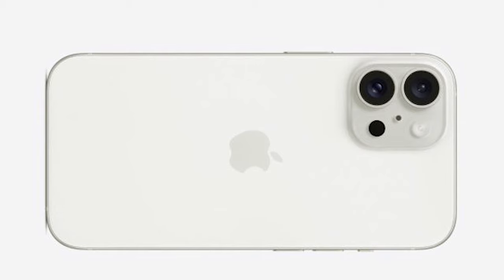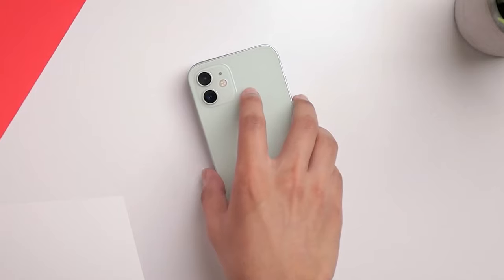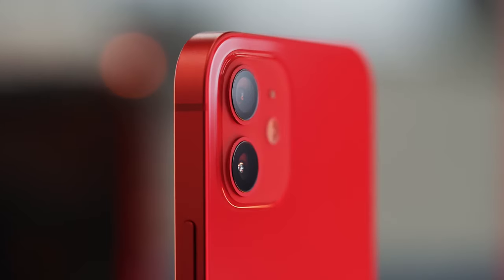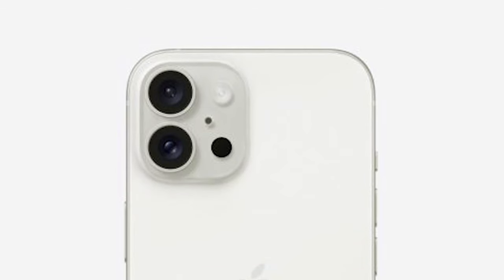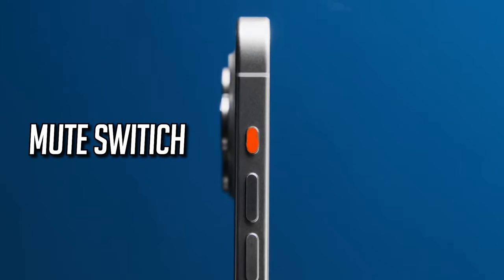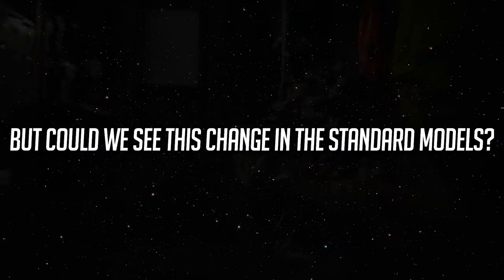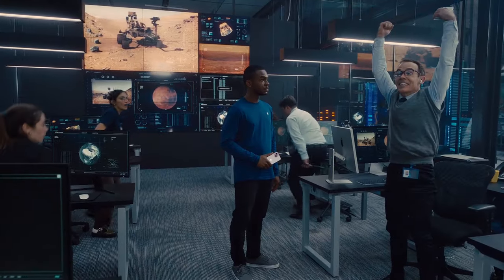Let's talk design. The concept art depicts a radical change in camera layout — vertical sensors, rather than the usual diagonal setup seen since the iPhone 13. Remember the iPhone 12? It had vertical camera sensors, and this could be a throwback to that design. The concept also throws a curveball by replacing the mute switch with an action button on iPhone 16 models. This feature is currently exclusive to the Pro lineup, but could we see this change in the standard models? Exciting times ahead.